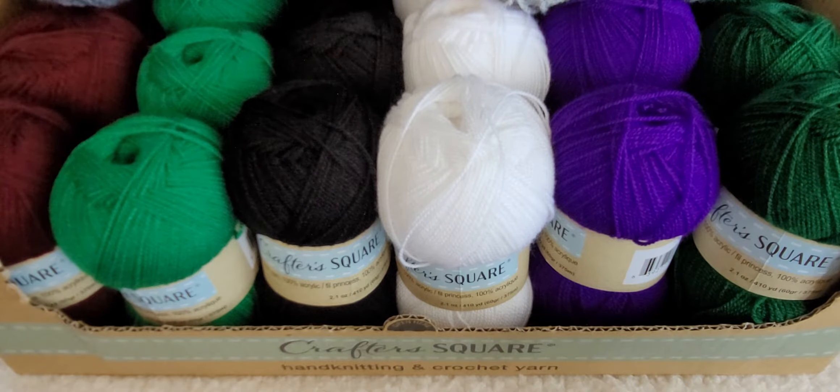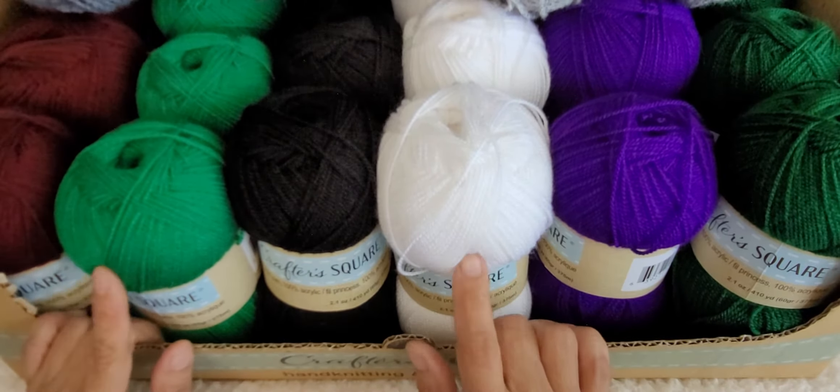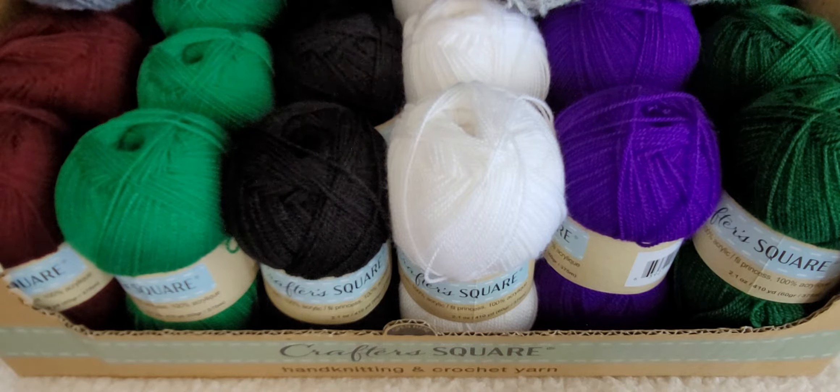Hi everyone, this is Norma with All My Crochet and today I have a brand new yarn haul from the Dollar Tree. They came out with some new yarn and I've only seen it at one Dollar Tree. I go to about four different ones and it was only at one. They had a whole box containing 30 yarns and I picked up the whole box. This is fairly new so you might start finding it very soon in your Dollar Trees.